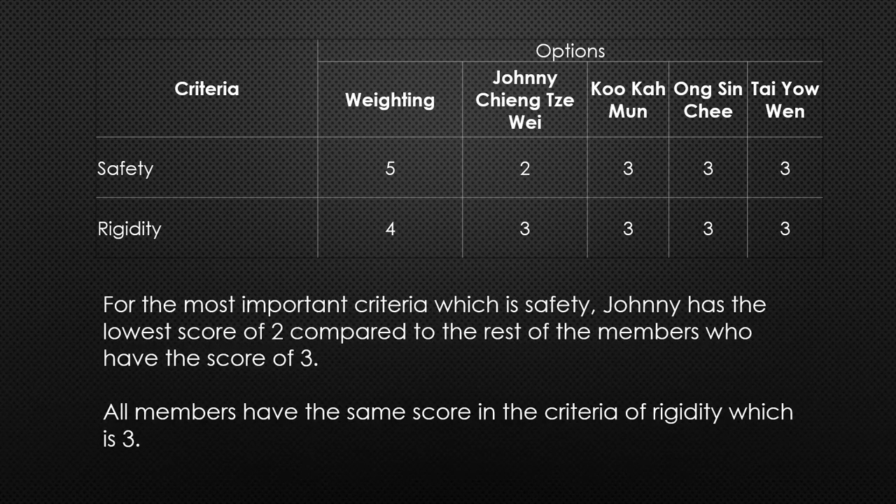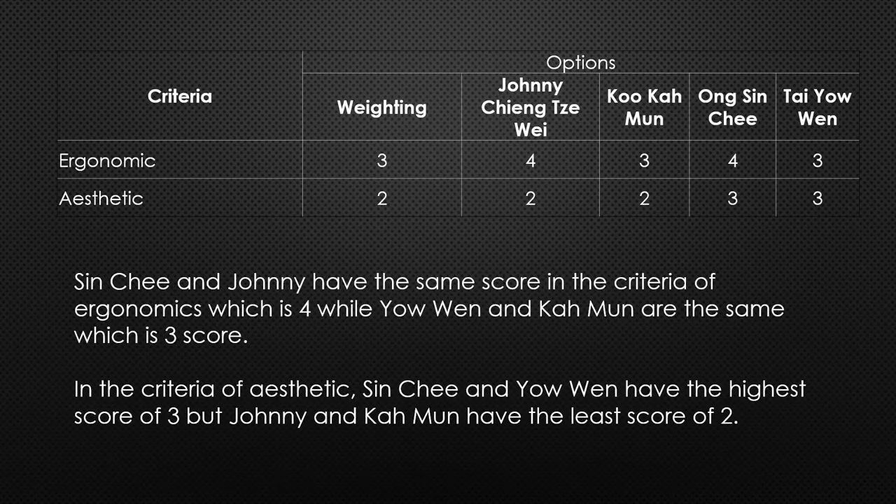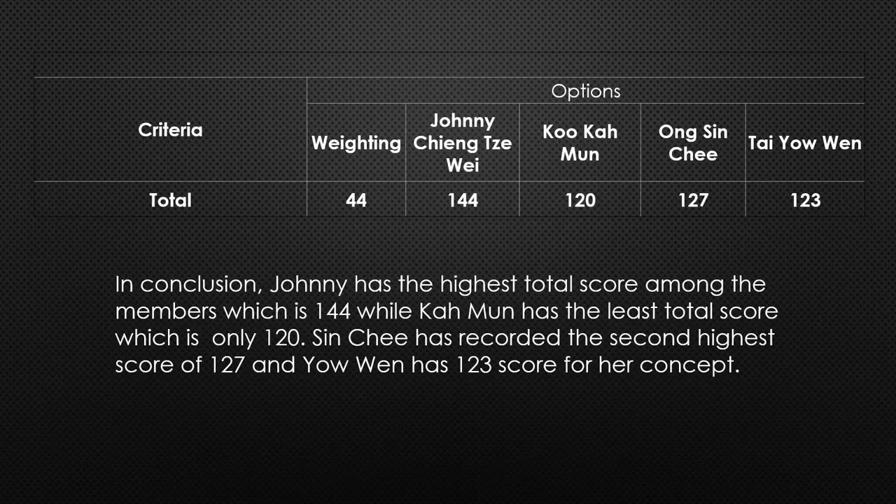All members have the same score in the criteria of rigidity, which is 3. Sing Chi and Johnny have the same score in the criteria of ergonomics, which is 4, while Yuen and Kamun are the same at 3. In the criteria of aesthetics, Sing Chi and Yuen have the highest score of 3, but Johnny and Kamun have the least score of 2. In conclusion, Johnny has the highest total score among the members which is 144, while Kamun has the least total score of 120. Sing Chi has recorded the second highest score of 127 and Yuen has 123 for her concept.